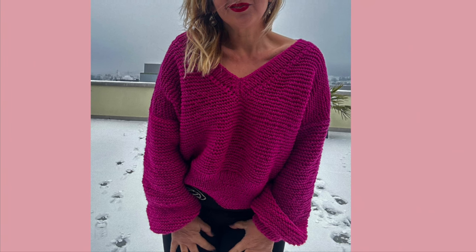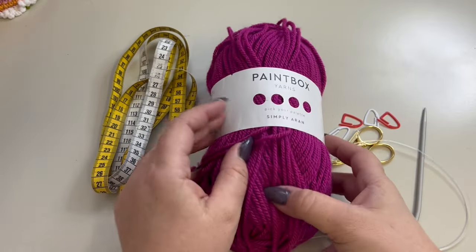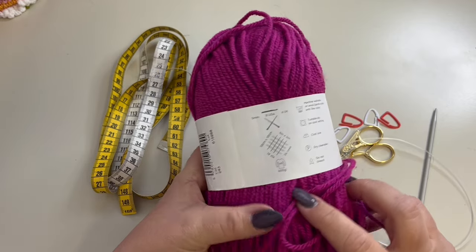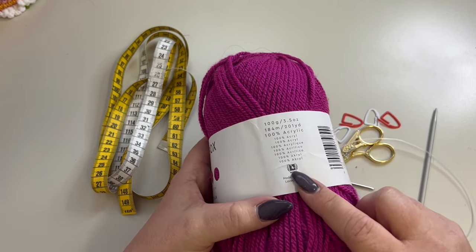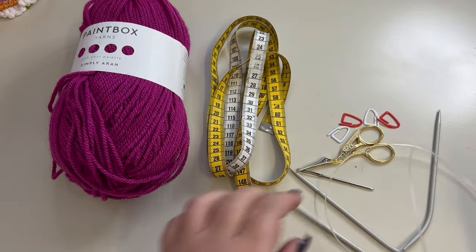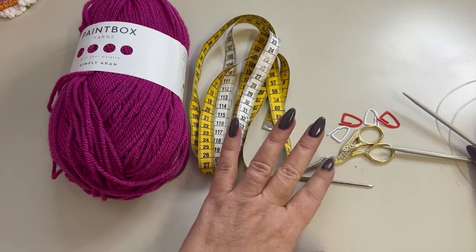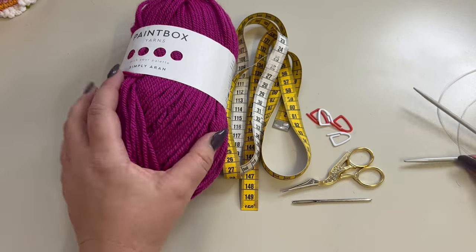Let's see what we need and jump into the tutorial. The materials I'm going to use today: I have 100% acrylic yarn, a Paintbox yarn, recommended needle is 5 millimeter, 100 grams and 184 meters, category 4 — so you are going to knit a lot of them. In addition to the yarn you are also going to need a 5 and a 4 millimeter knitting needle, measuring tape, yarn needle, scissors, and probably some stitch markers.